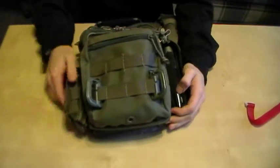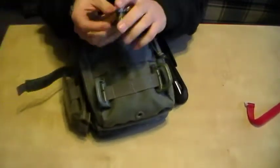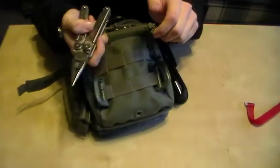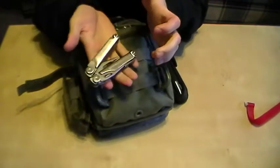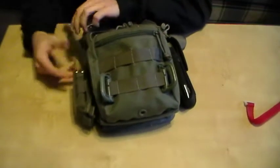Starting right on the outside left pocket, I've got the Maxpedition Magsheath, which houses the Leatherman Wave. I don't know if I have a review on it — if I do, go check it out. If I don't, it'll be reviewed soon.